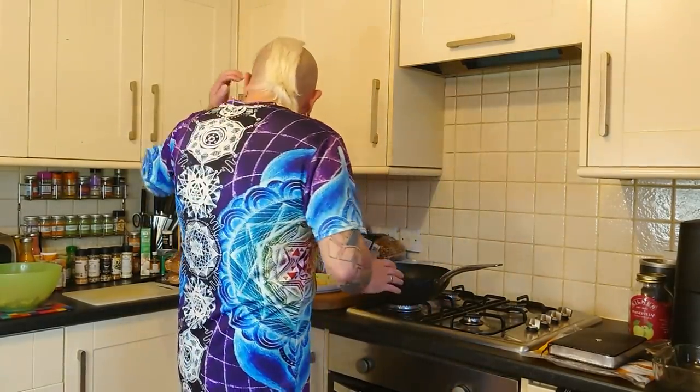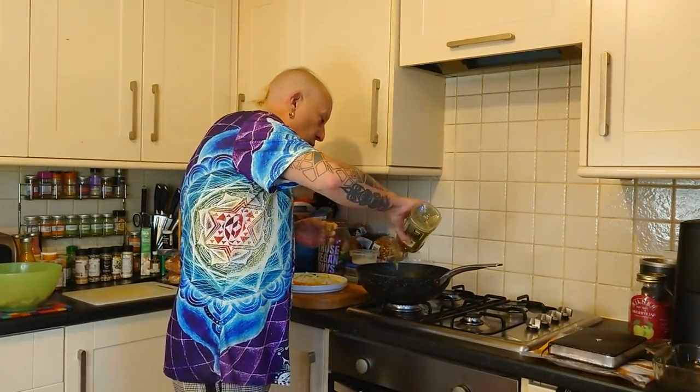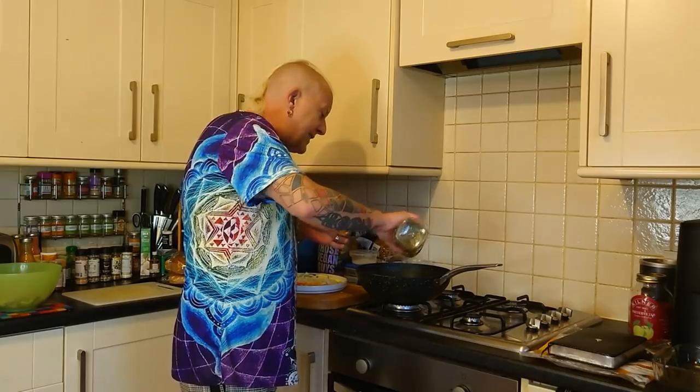Hi there, this is possibly going to be quite a chaotic recipe video. I said to Jason, the amount of times that I've cooked something ready for a mukbang and then afterwards thought, why didn't I record at least some of that because it turned out really well. So tonight I'm making enchiladas for the first time, never made them before, always fancied them.